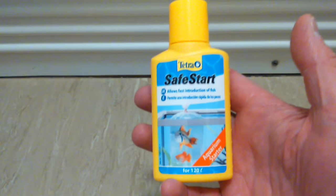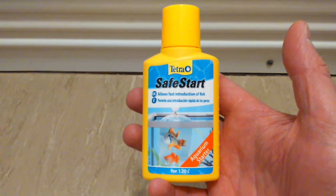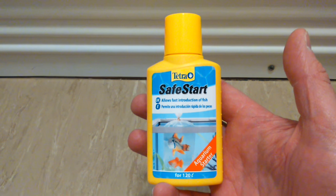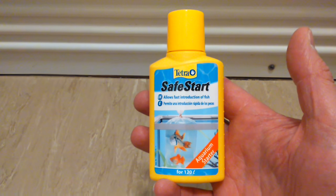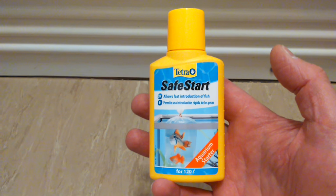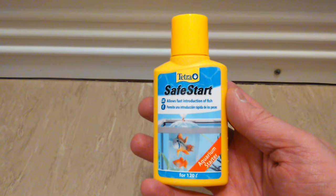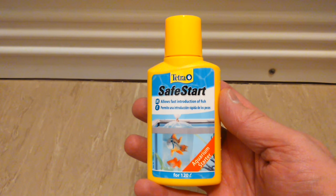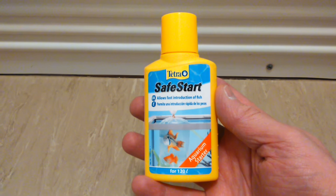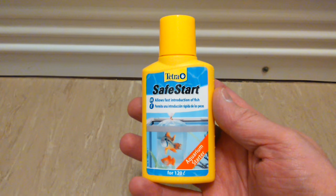This is just a quick film about Tetris Safe Start. I've seen a lot on YouTube, people saying it's no good, it doesn't work and what have you. I just felt like I needed to do a little film about this, because I've used it now four times to start up new tanks, and I've found it's worked — no problems at all.